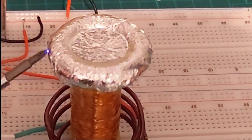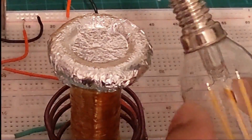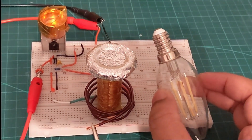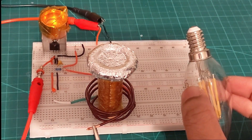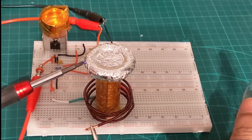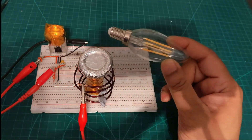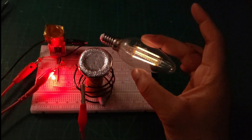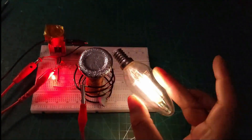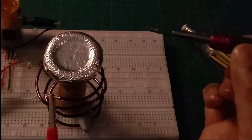Hello everyone, welcome to another video at IntisTech. In this video I will build this Tesla coil. I will go through a step-by-step procedure and try to be as intuitive as possible. This was originally a hobby project but it gave me good insight into different aspects of electromagnetism, including capacitor-inductor circuits, Lenz's law, and parasitic capacitance.